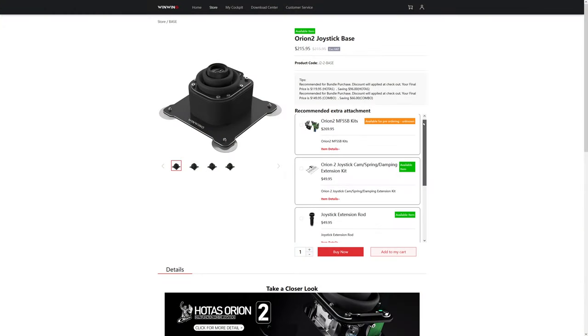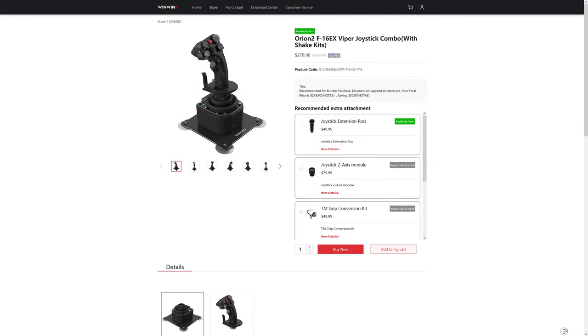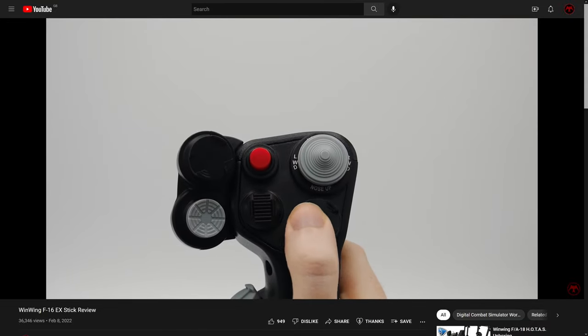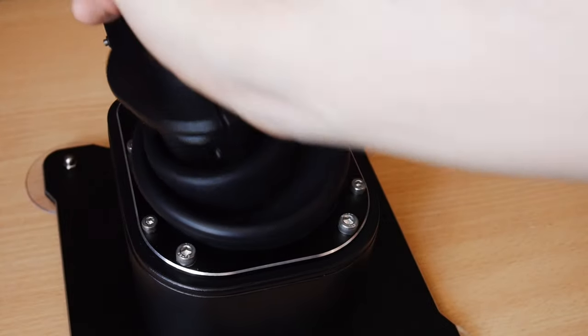It's available right now for about $216, or in a combo pack with a handle. Remember that taxes, delivery and import fees will apply based on your own location. If you'd like to see my review of the F-16 stick, or my first impressions and comparison to the Orion 1, you'll find links on the screen and in the description below. I hope you've enjoyed — take care.